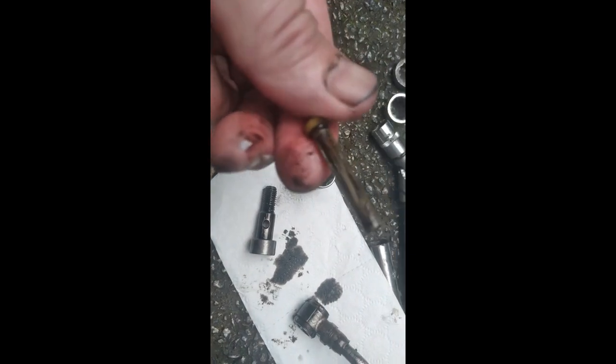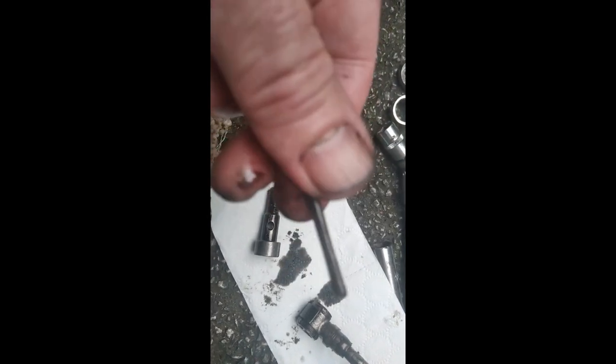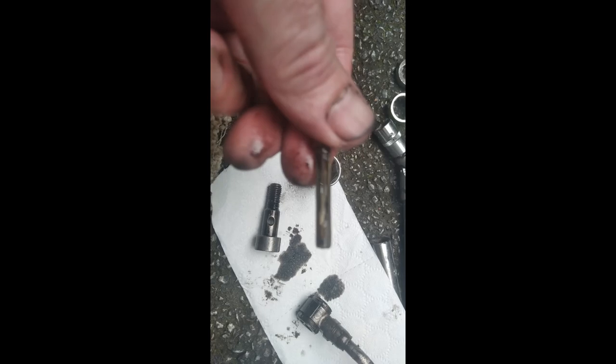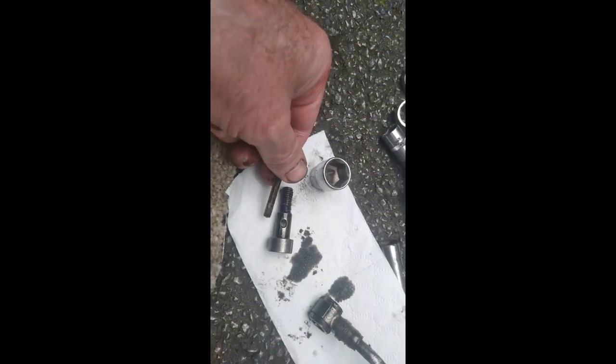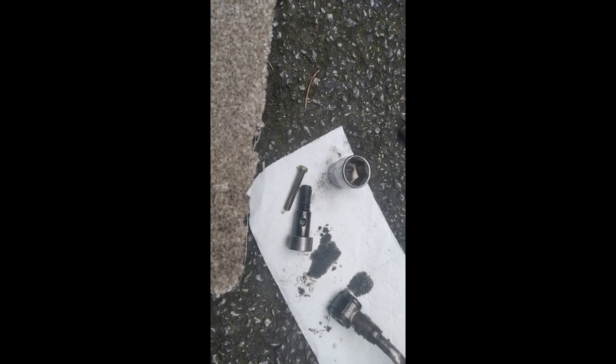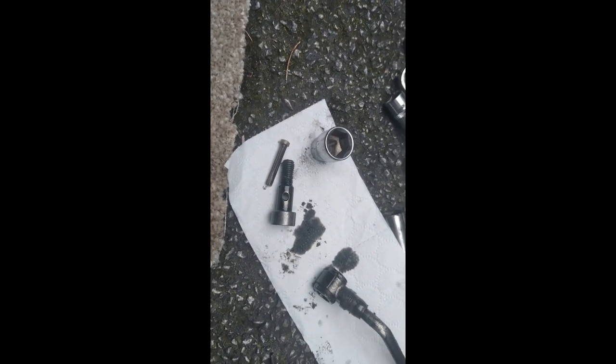But what I am doing is leaving that out. Everyone's telling me to take these out — not replace them or clean them, just take them out. It's supposed to help increase the oil pressure to the turbo. So that's staying out, and I'll reassemble it.